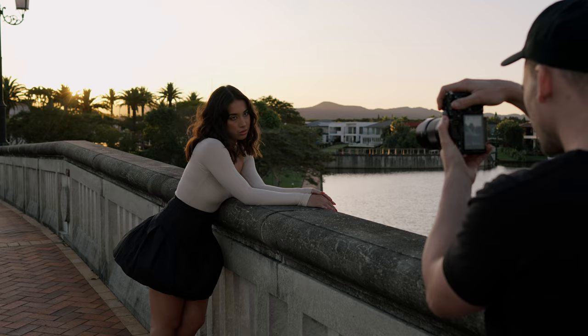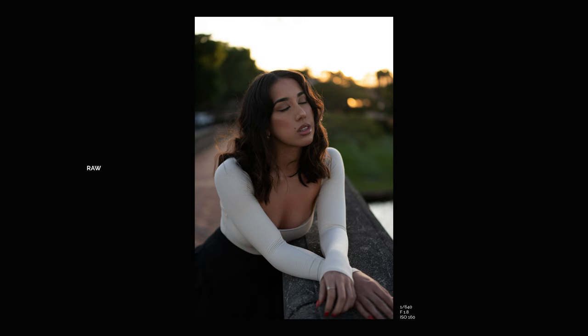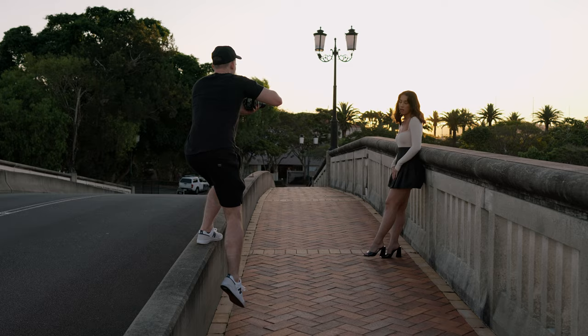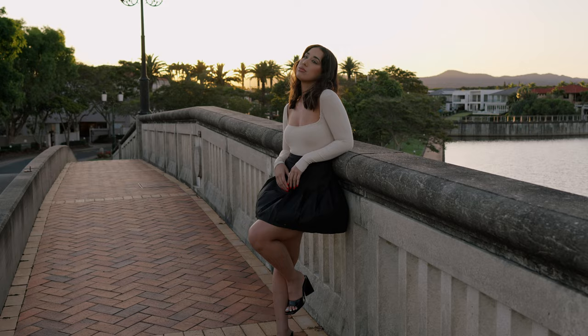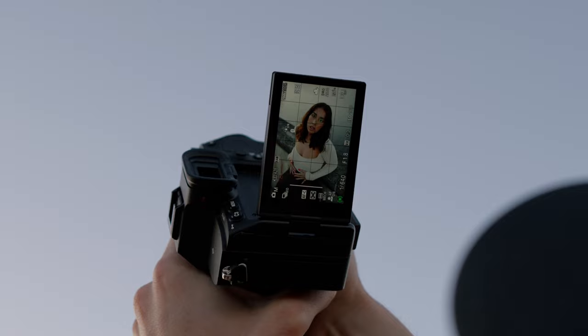Bring your hands maybe here instead. That was good. Oh, that's actually sick. That's actually really cool — I'm going to try a higher angle. Oh, that's freaking cool.